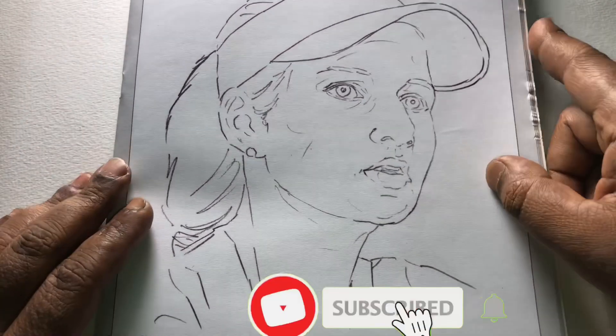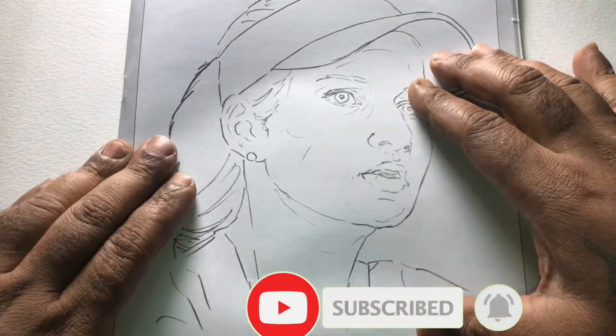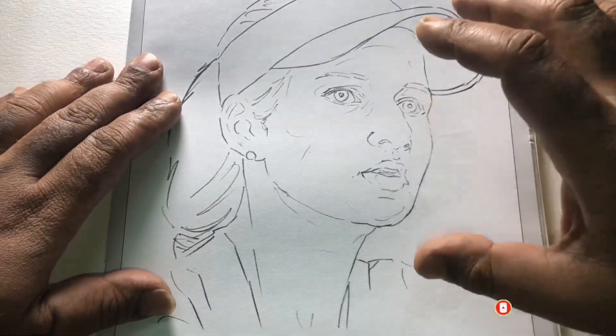Hello friends, welcome back to Sojo Art & Craft. Today we are going to learn how to copy a portrait image using the grid method.